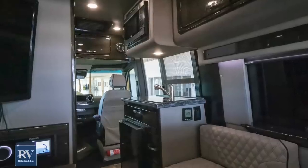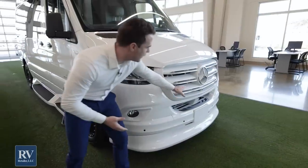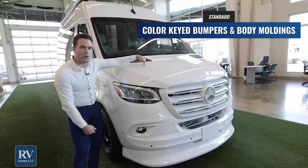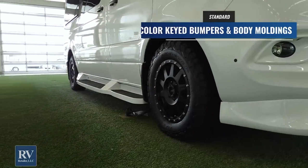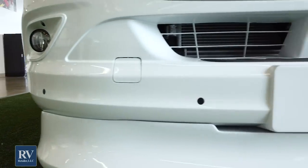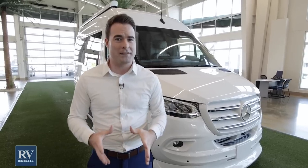The first thing I want to point out is if you just look at this front area, all of the bumpers and all of the body molding pieces are color-keyed to the same exact color as the coach. So no matter what color coach you get, whether it be black or white, you're going to get the exact same matching bumpers that are color-keyed, and all the body molding kits including the awning up there as well. A lot of brands aren't doing that, and what that means is you kind of have a chopped-up look for your RV. You don't want that when you're spending this kind of money.